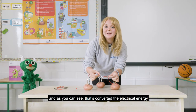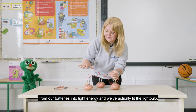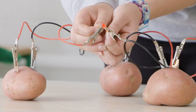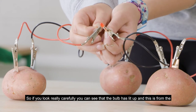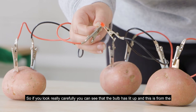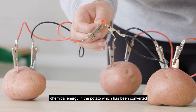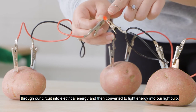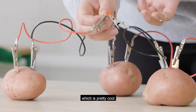As you can see, that's converted the electrical energy from our batteries into light energy and we've actually lit the light bulb. If you look really carefully you can see that the bulb has lit up, and this is from the chemical energy in the potato which has been converted through our circuit into electrical energy and then converted to light energy into our light bulb — which is pretty cool.